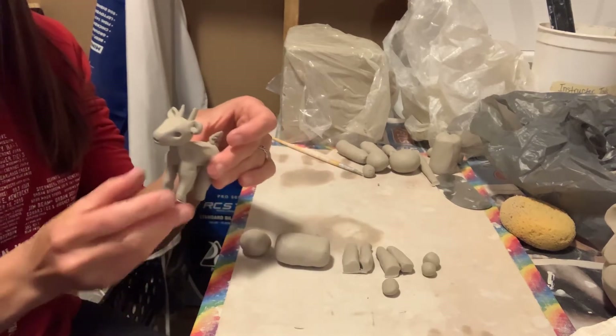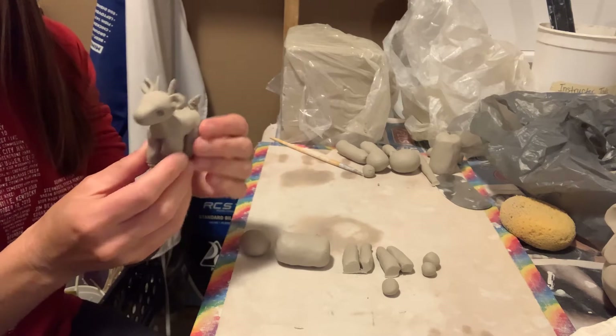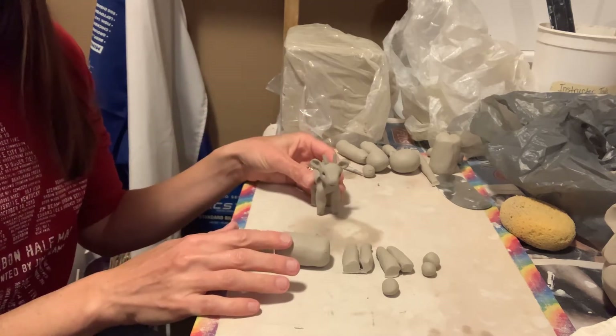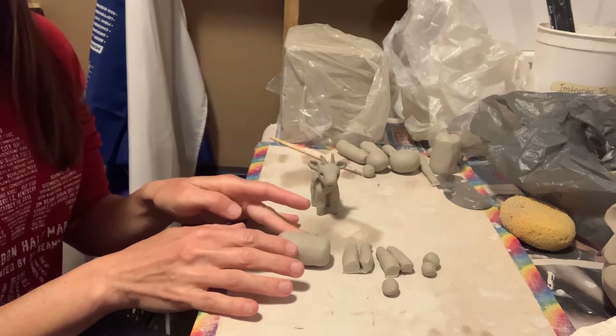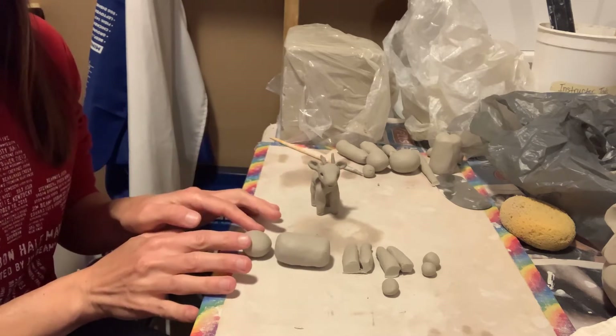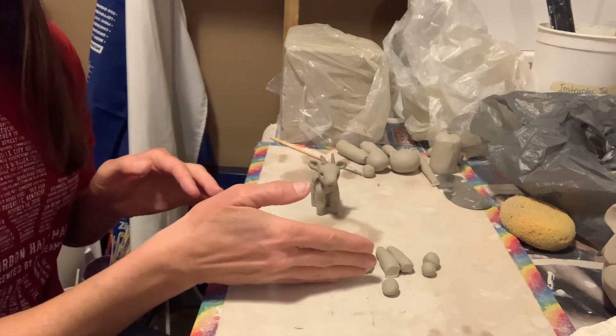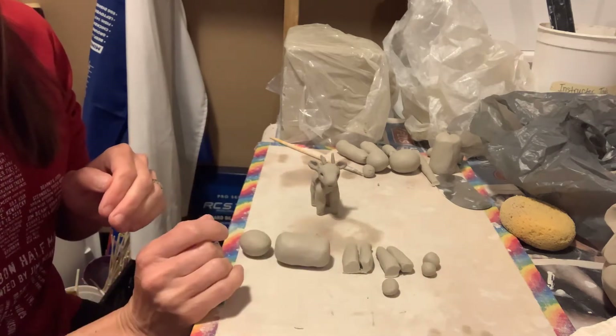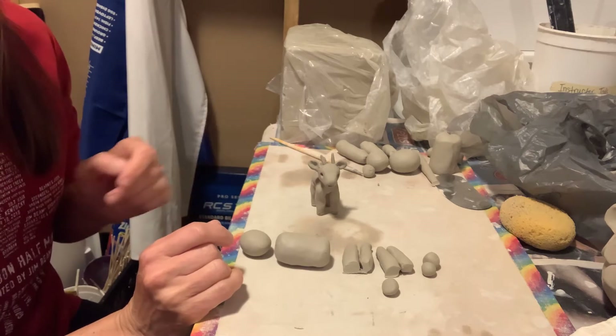Today we're making a clay goat and I went ahead and rolled out all the pieces that we need for this project. So we have an oval shape for the body, another round shape for the head, four coils for the legs, and three spheres that will be used for the ears, the horns, and the tail.